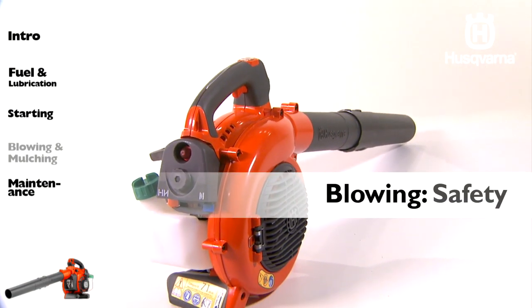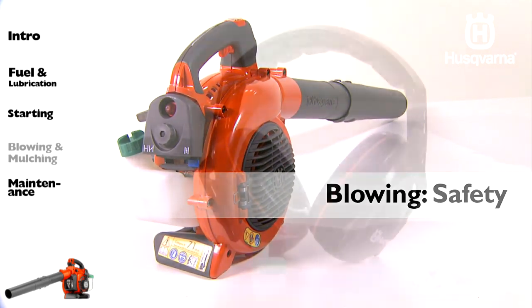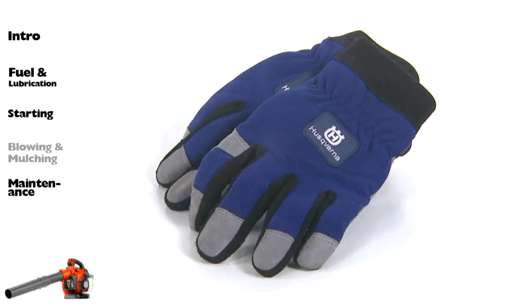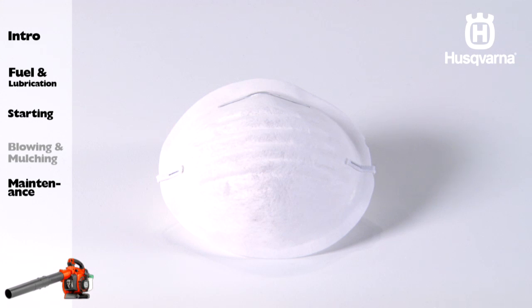Before you begin blowing, put on the required personal safety equipment, including hearing protection, eye protection, gloves, and a face mask for dusty environments.